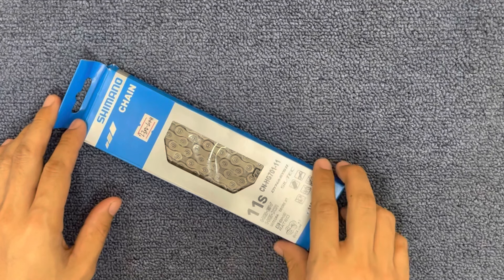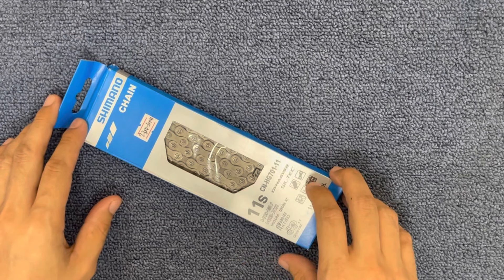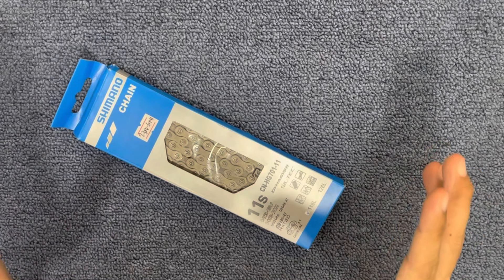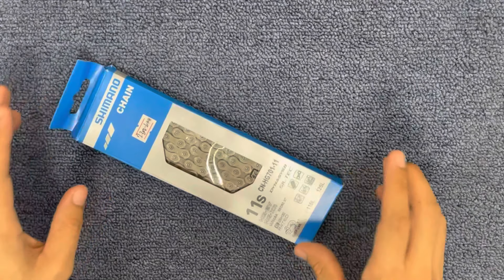Yung dalawang bike shop, inamin naman nila na fake. Yung pangatlong bike shop, original daw yun. Pero sa itsura palang fake na. So, how to spot Shimano fake chain, 11-speed chain. Ngayon, ipapakita ko sa inyo kung paano.